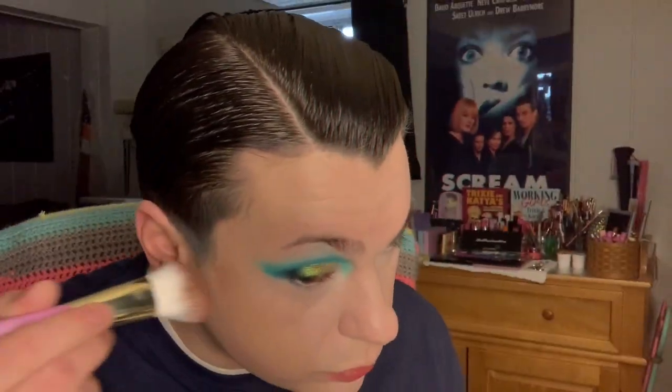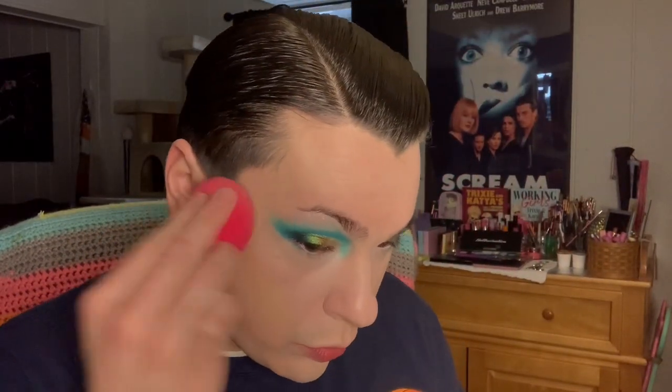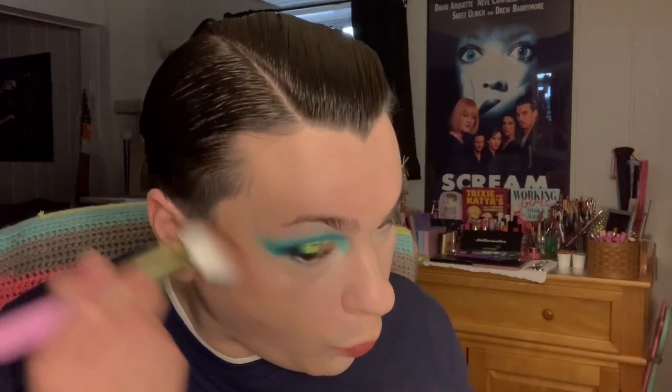For cream contour I'm grabbing an unmentionable liquid lipstick I'm trying to use up and a Trixie Cosmetics cheek brush, patting this on and then blending it out with my sponge so I'm not adding too much coverage where I don't want it. Overall I really did end up liking this method of application because I think it turned out really well.